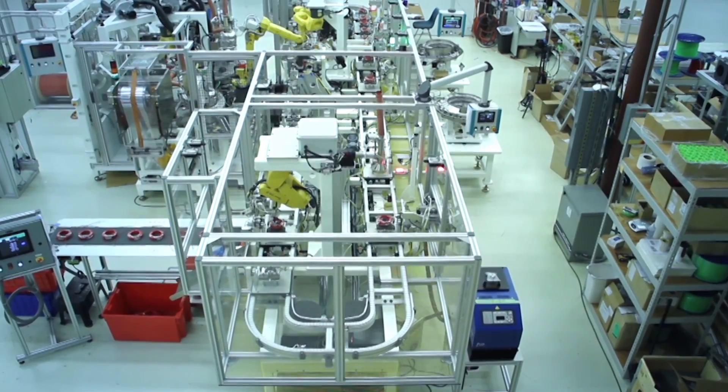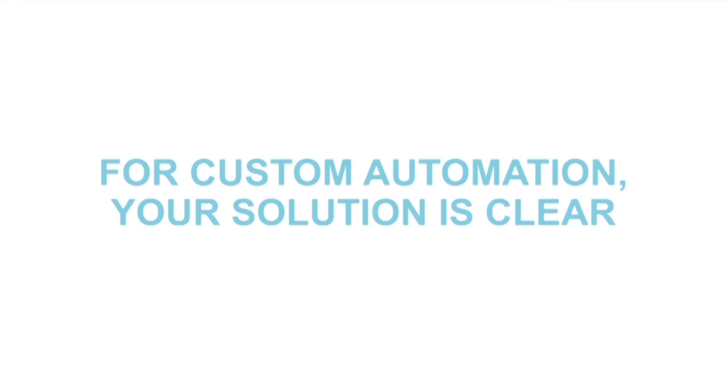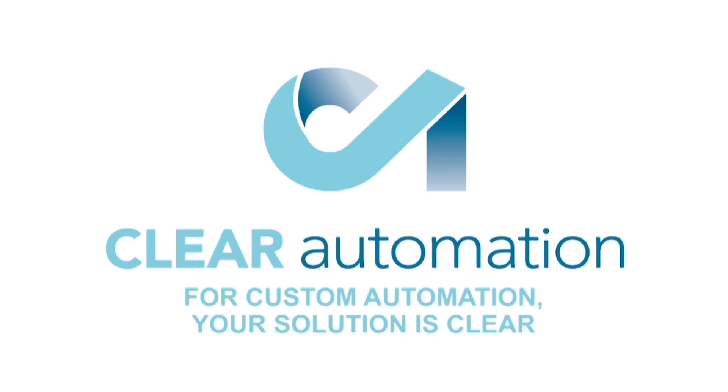For custom automation, your solution is clear. To learn more about FANUC America Authorized System Integrator Clear Automation, please visit clearautomation.com.